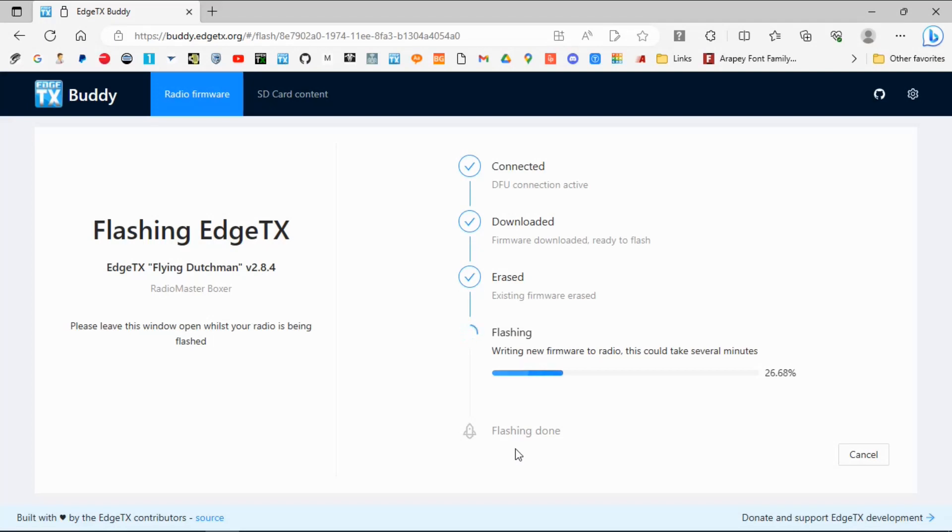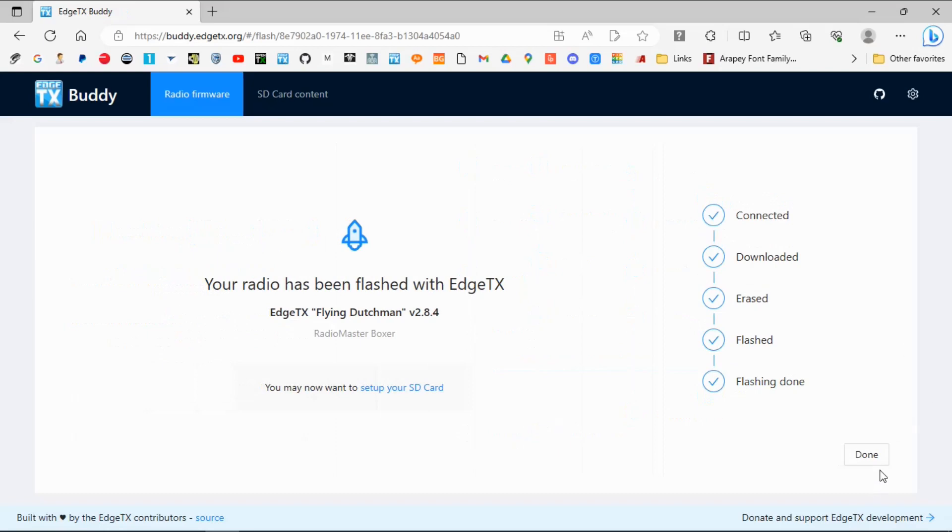Click Flash and it will now go through the process. I'll leave this at normal speed so you can see how long it takes. And there we go — let's just click Done. It will take us back to the opening window and we can now unplug our radio.